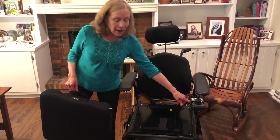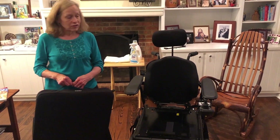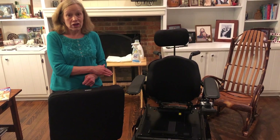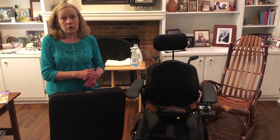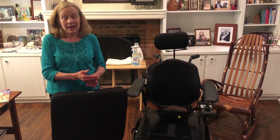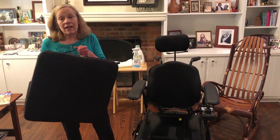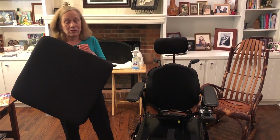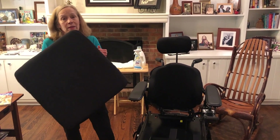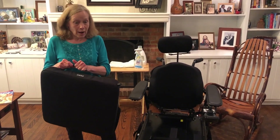You've already seen videos about the joystick and the control box with the high-tech functions they have for positioning of the chair. These positions are really important to provide pressure relief for Elizabeth throughout the day. The cushion, while it is not high-tech, does provide some important functions along these lines too, and it's important that we maintain the integrity of the cushion by using and caring for it properly.